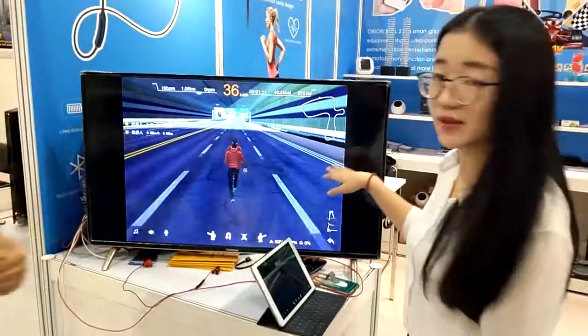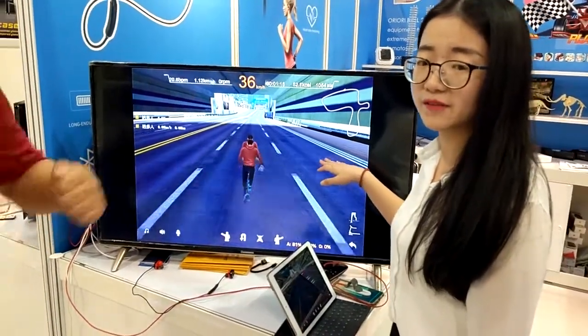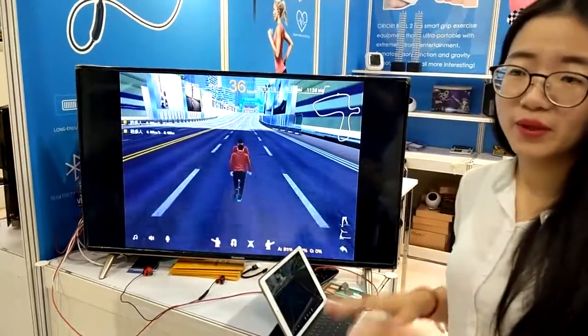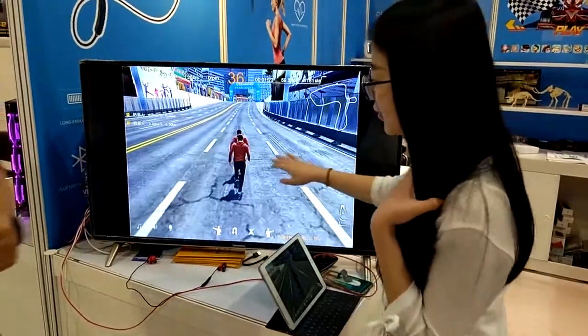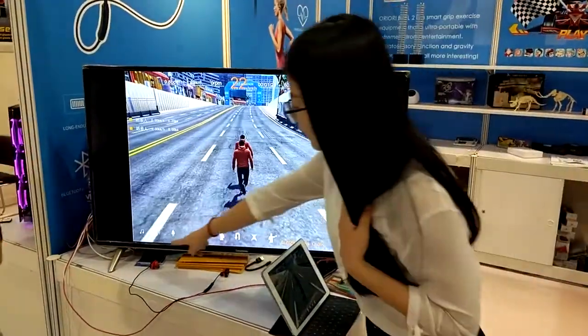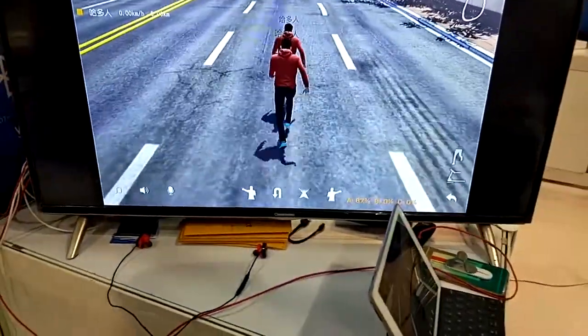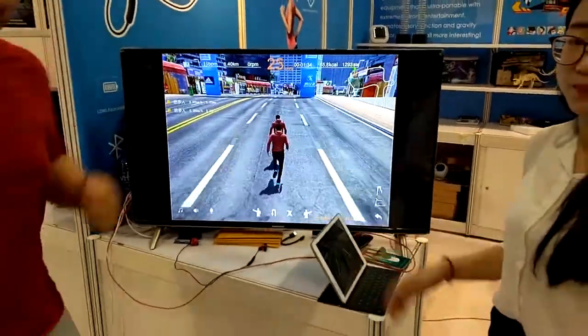You can also play with other people by inviting different people into the room. When you are playing with other people, you can see your friends running together with you, and you can also speak with your friends in this room. So you will be more relaxed and have more fun when you are jogging with other people.